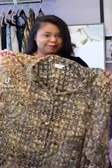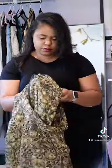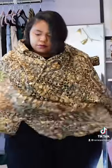DIY scarf with an oversized top. First, button up the top and place it over your shoulders. Take the sleeves and bring them to the front. Tie them off twice, and now you have a cute scarf cape to wear under your coat.